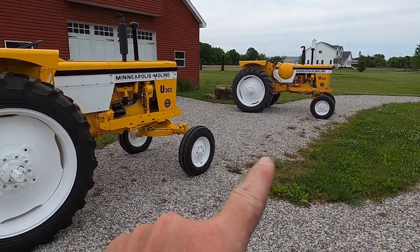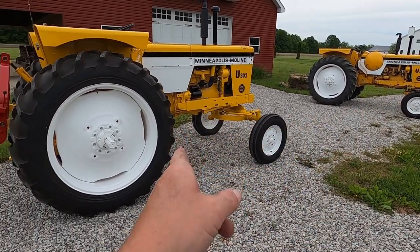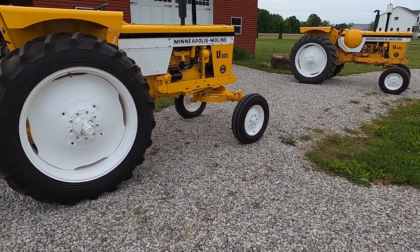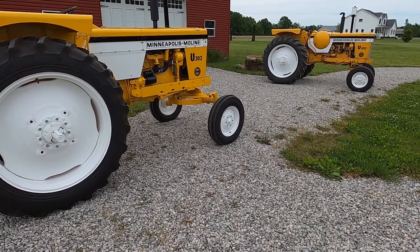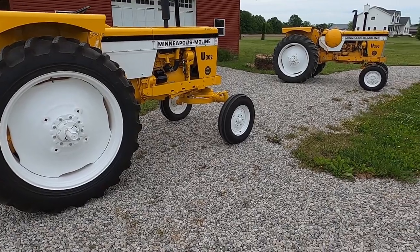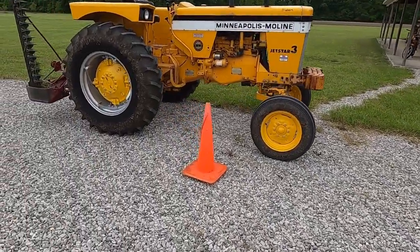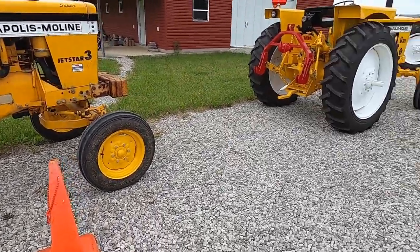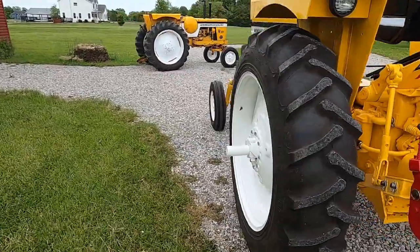I'd like to know why Moline went to white wheels on these 70s. It's different and I guess it sets them apart. Makes them special since that's one of 25 propane and one of 109 gas made in '70. I prefer yellow wheels, but I painted these correct because that's the way they were. I think Moline kind of screwed up on that. I've talked to a lot of other Moline guys and they kind of agree — they wish they would have stuck with yellow wheels.